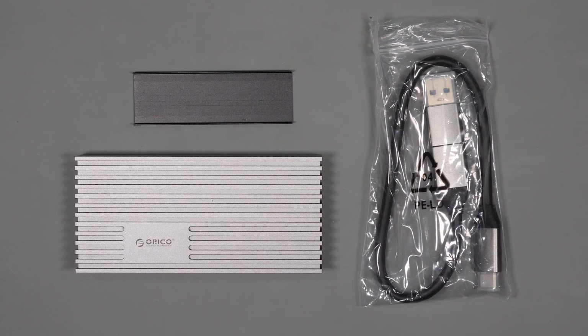I've tested several SSD enclosures from Orico in past videos, and overall they provide a nice blend of value and performance. When they reached out to me to see if I was interested in testing their USB 4 Thunderbolt enclosure, I was intrigued based on the performance claims of this device.